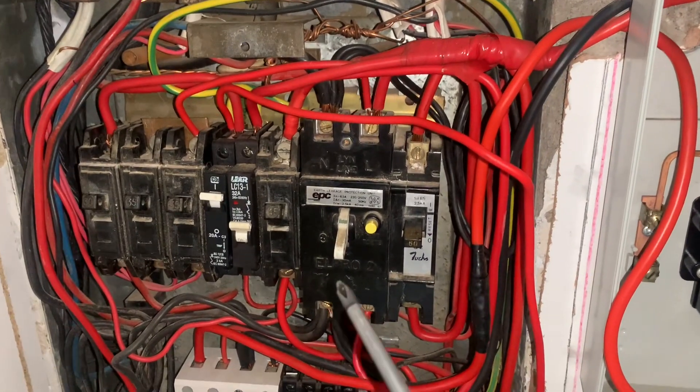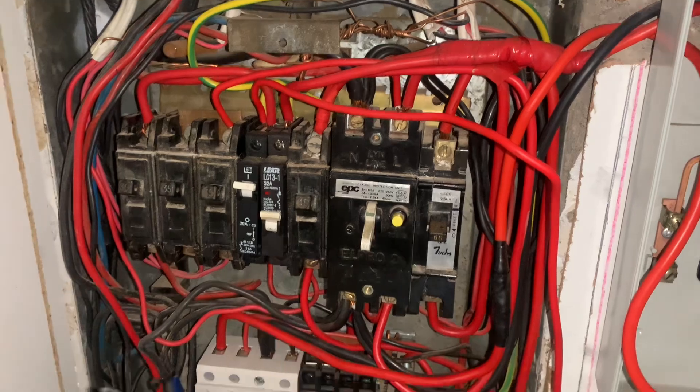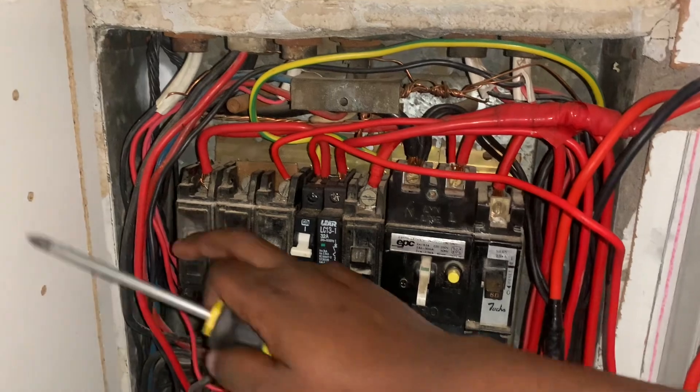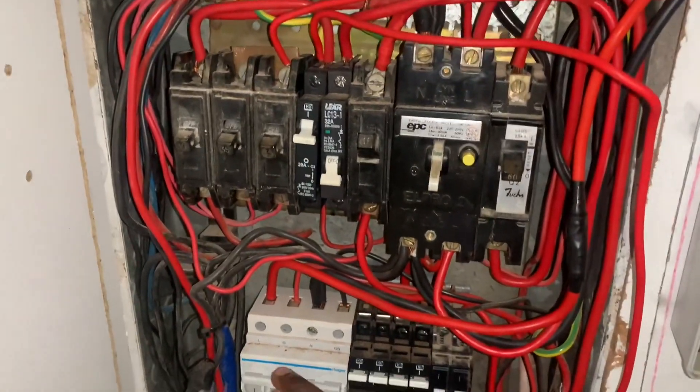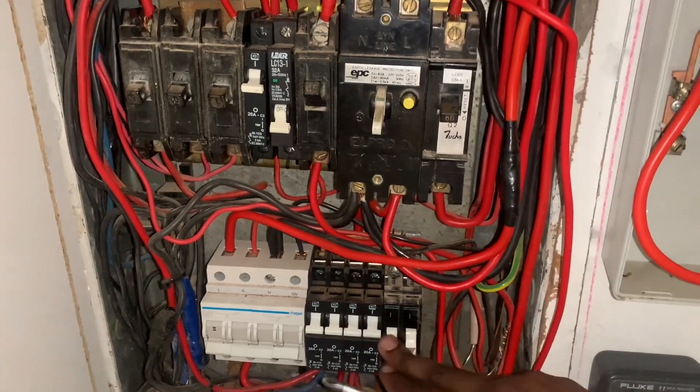First of all, switch off everything — so your earth leakage is off, my main isolator is off. I'm going to switch off these switches as well because they do have voltage on them. I'm just going to switch everything off because I don't feel like dying.